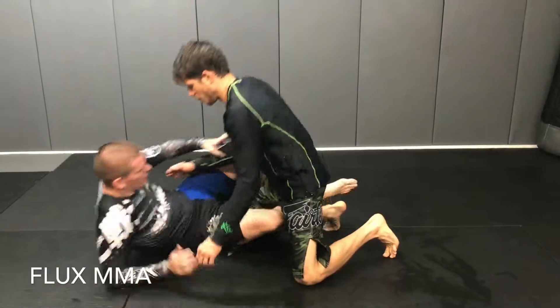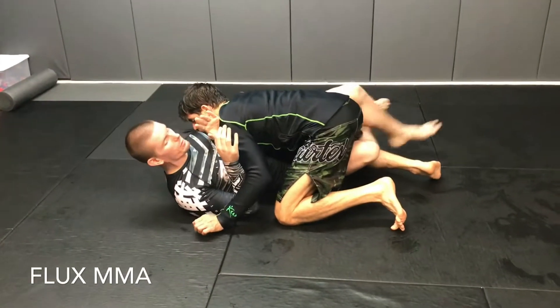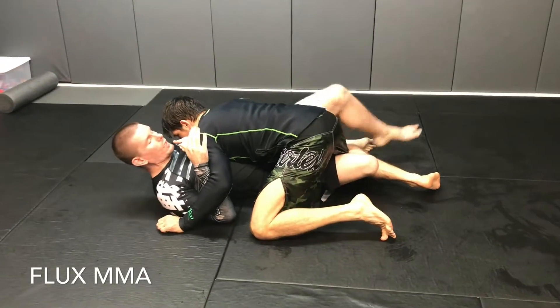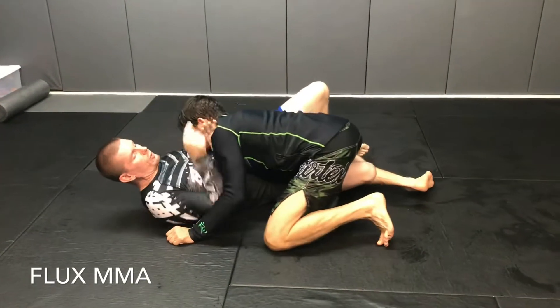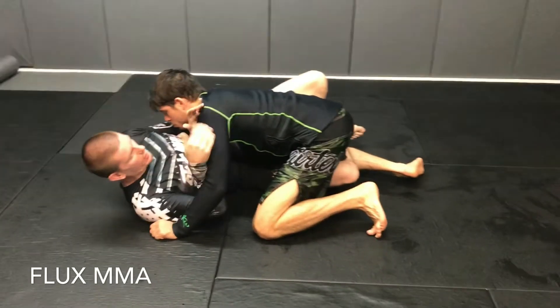Starting in basic half guard, Jake's on top smashing and I'm blocking the cross face. I don't really have a guard, maybe I'm just tight, and I don't have an option for an underhook. So I'm going to step, scoot my butt out this way - not up, because when I scoot up he just chases me and keeps smashing. So I scoot out, step on the floor, scoot out, foot in, and I'm going to butterfly half and Jake keeps smashing.